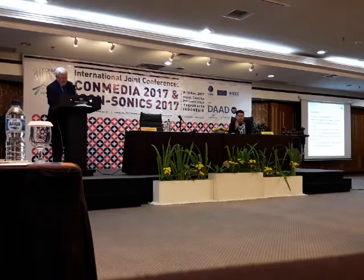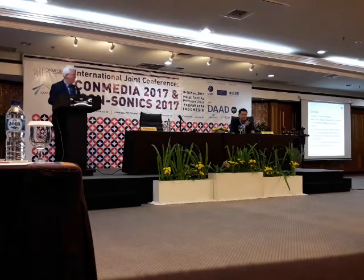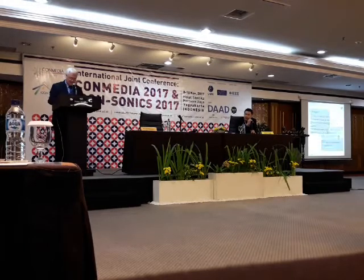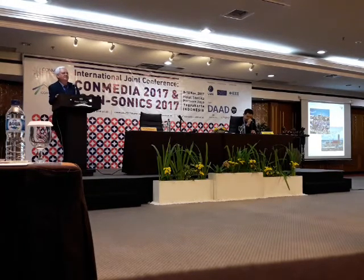Thank you very much. Thank you very much, Professor, for this interesting presentation. And now I open the Q&A session. I will give three chances, and don't forget to mention your name and where you come from. Any questions?